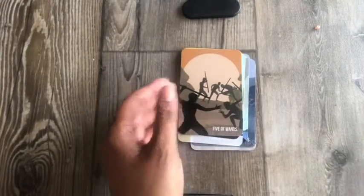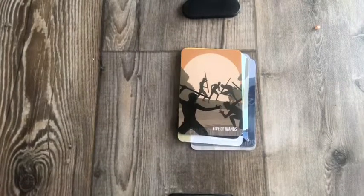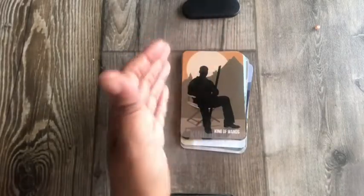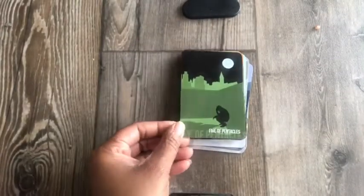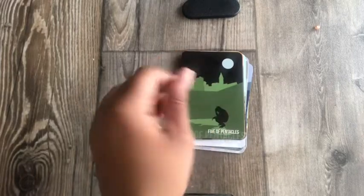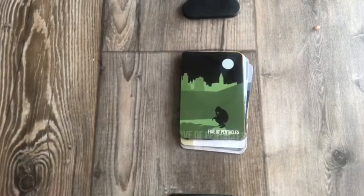Five of Wands — that looks like some MMA. King of Wands — he's sitting in a director's chair. Five of Pentacles — I was like, where are the Pentacles? They're up here on this little building. A lot of modern depictions.